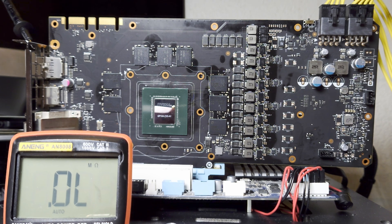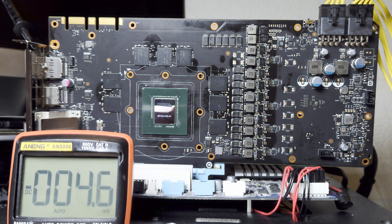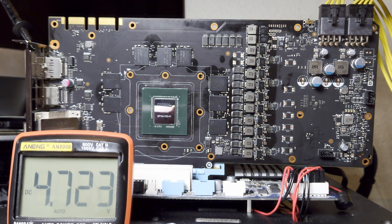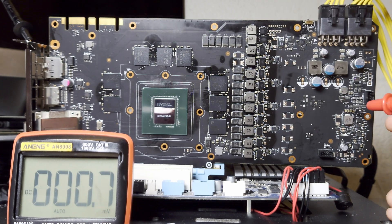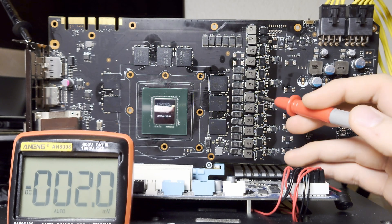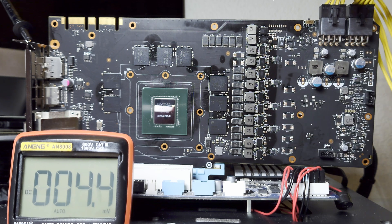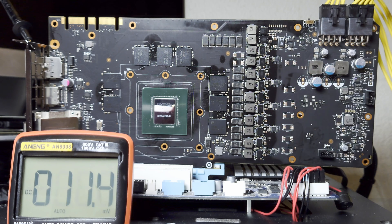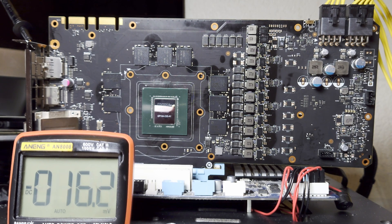Since we have no shorts and all our voltage rails look good, let's go ahead and boot the card to see if we're missing any voltage rails. The card is on - checking the first 5 volt rail: 5 volts. The second 5 volt rail: 5 volts. Checking 1.8 volts: present. The next voltage rail to turn on is the GPU Vcore - which we don't have. Because we're missing Vcore, we will also be missing the PEX rail and the memory.